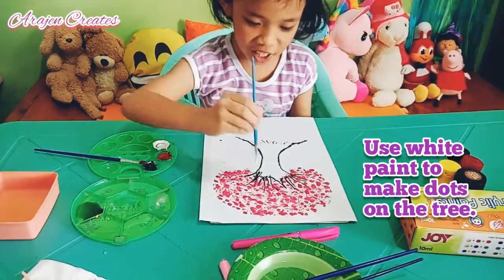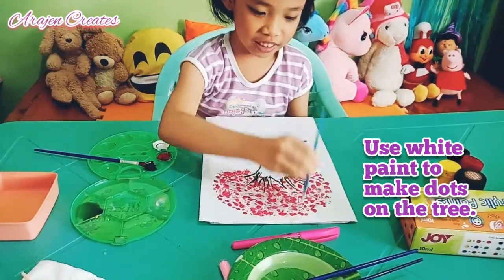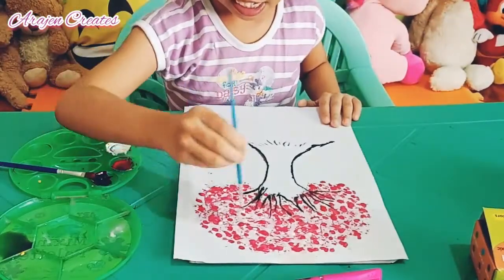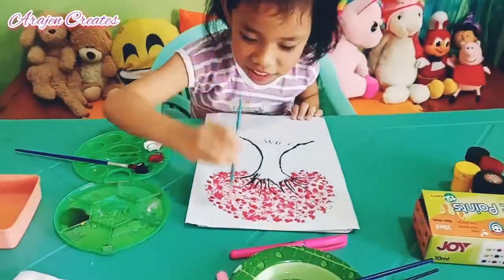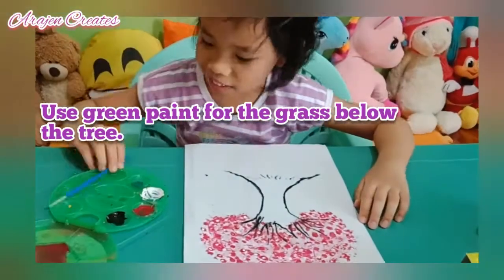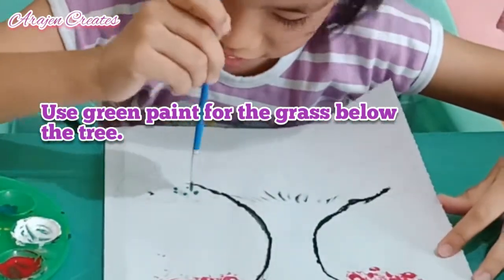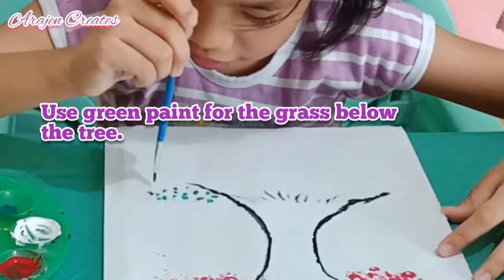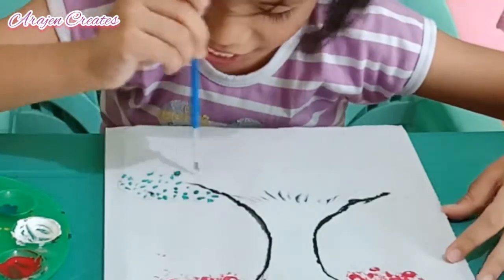Use white paint to make dots on the tree. Use green paint for the grass below the tree. Dots are easy to make.